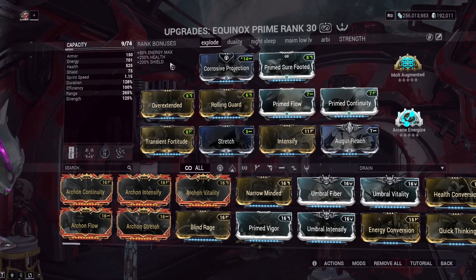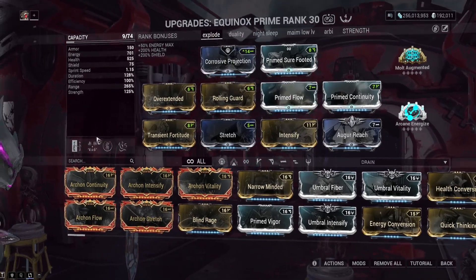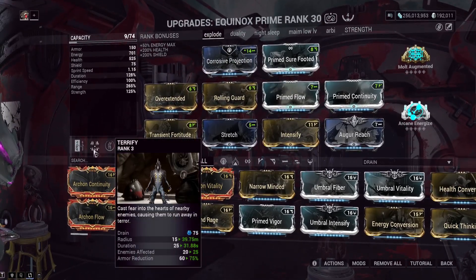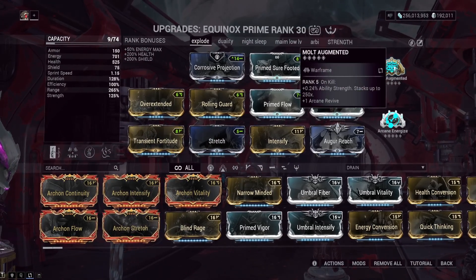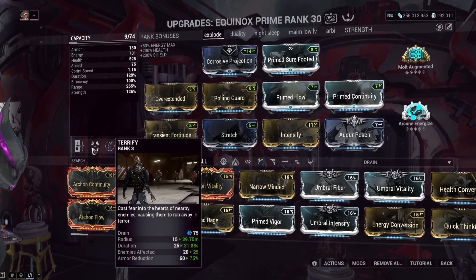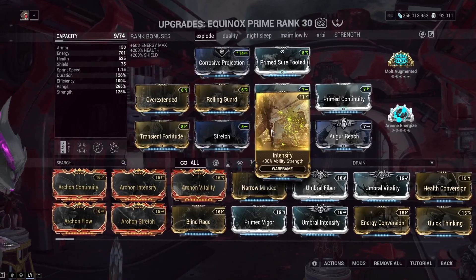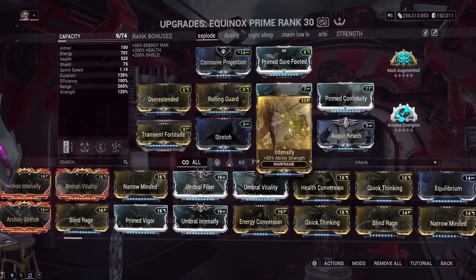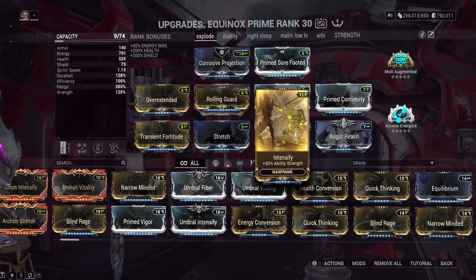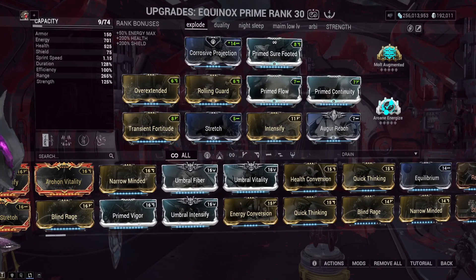This is the main build I use for Equinox. Keep in mind there are some Archon shards missing. The big thing here is you want enough Power Strength to get a full armor strip with Terrify. That's why Arcane Molt Augmented is on here — on kill, you get increased Power Strength that stacks and gets you to full armor strip when fully stacked up. Combined with Corrosive Projection, enemies will have no armor and get nuked down quite easily.